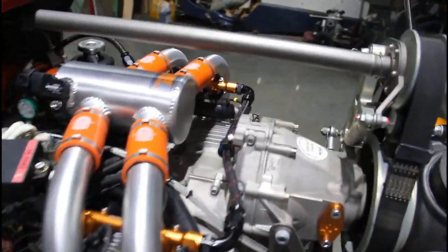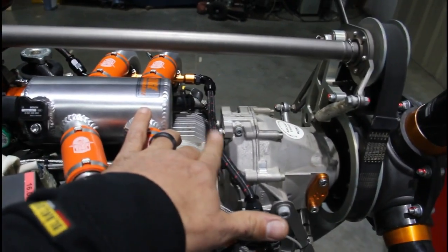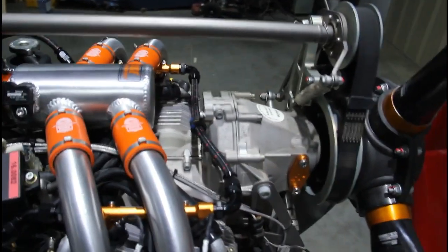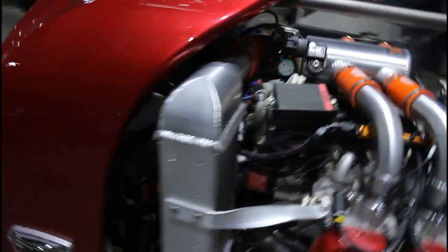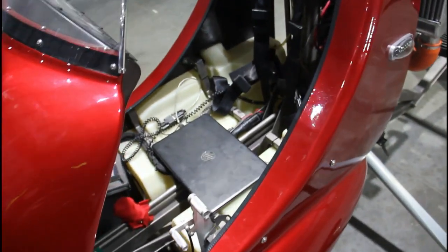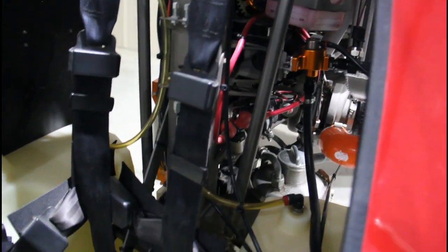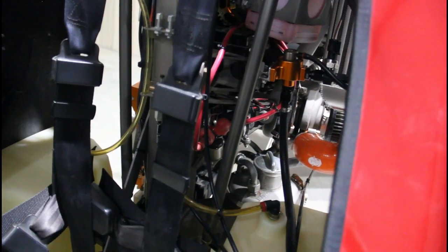Some of the components — there used to be a coolant overflow bottle that stock-mounts right behind the gearbox, and I have had to relocate that inside. I have the back seat out. I've got my laptop there for tuning and to do some final touches. The coolant bottle is now in a new bracket, and I've got the fuel pressure regulator mounted in there with the sensor.